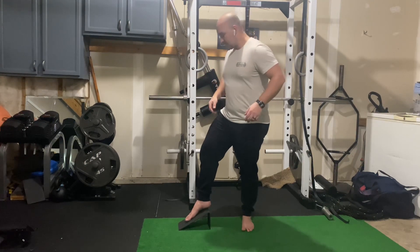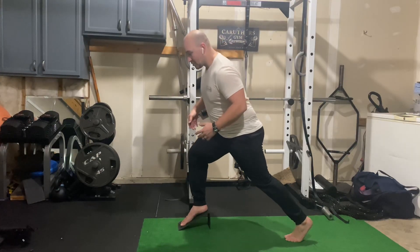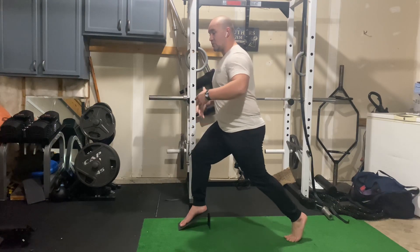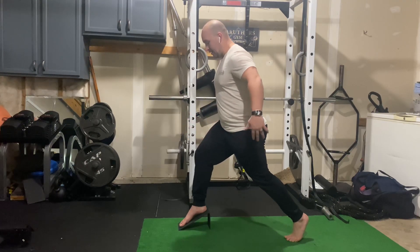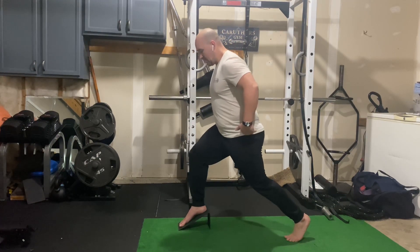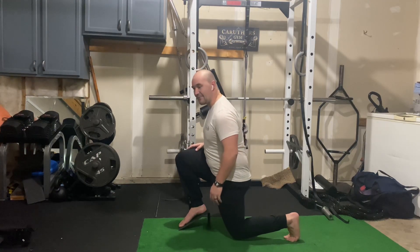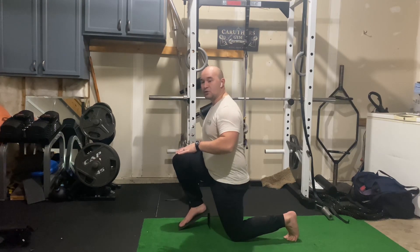Okay so let's get into the exercise here. Split stance — we're doing a split squat so the feet are not moving, it's stationary, and then we're going to squat down in the split stance. Since my front foot is elevated I'm going to really focus on control going down so I can tap my knee on the floor, because it does make it go deeper with more range of motion.